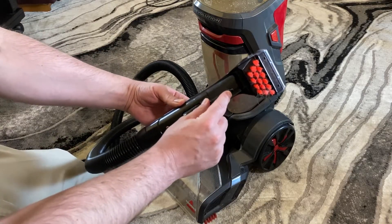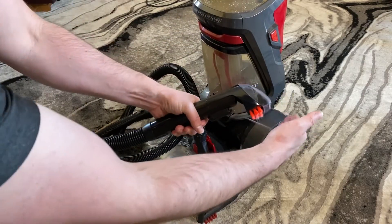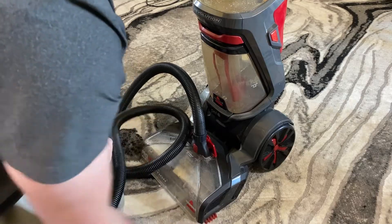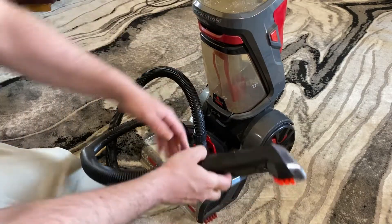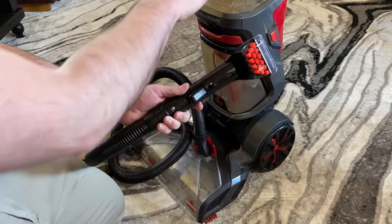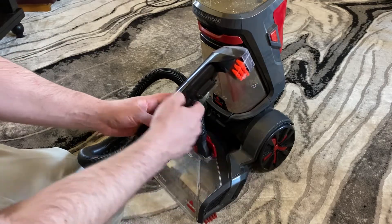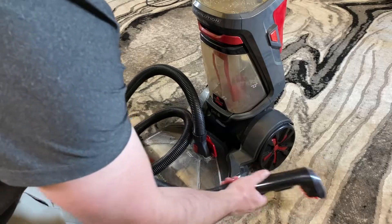And that's it. What I like to do is when there's solution in the machine, I like to spray that on the stain, let it sit there a little bit, turn off the machine, then with the bristles you can agitate it and scrub it a little bit.